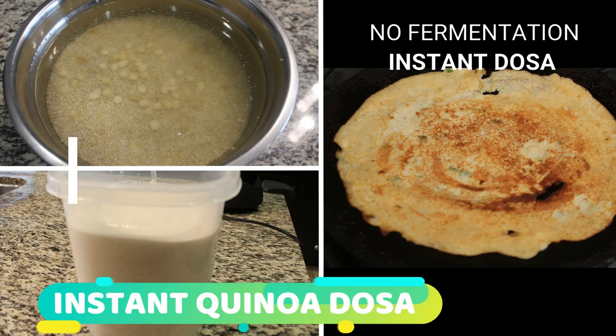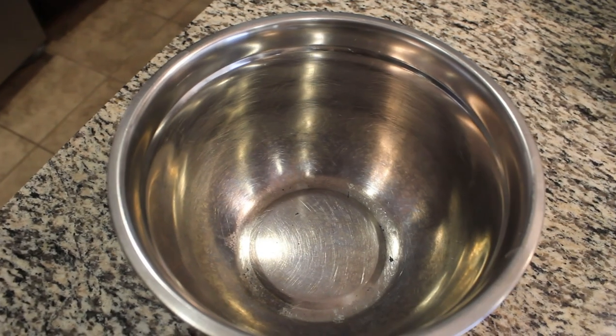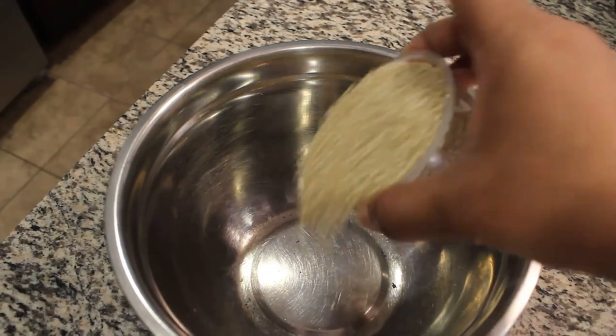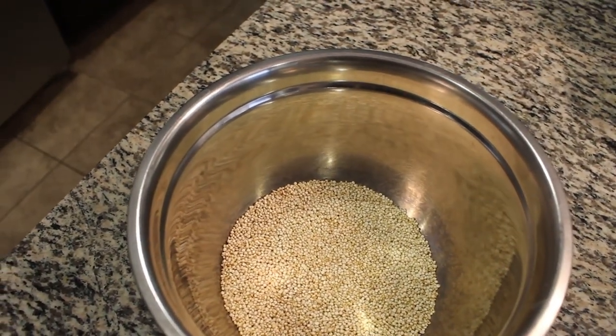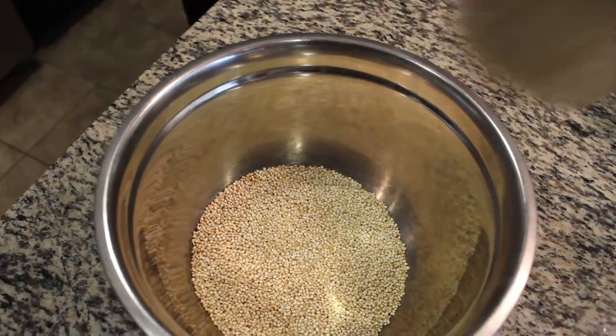Hi, welcome back to my channel. How can we do kinva dough? We can do instant dough for this dough. In the same way,